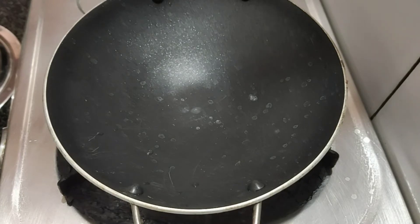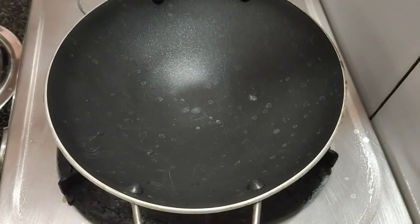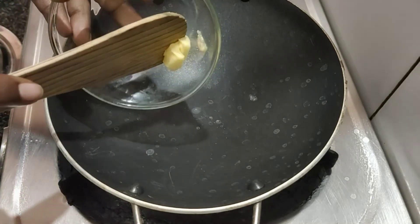Add a pan. Add 1 cup of butter and add the butter.